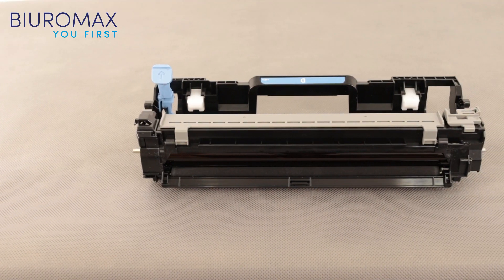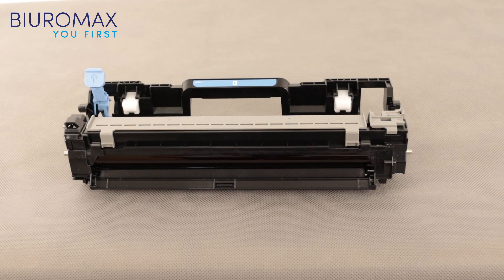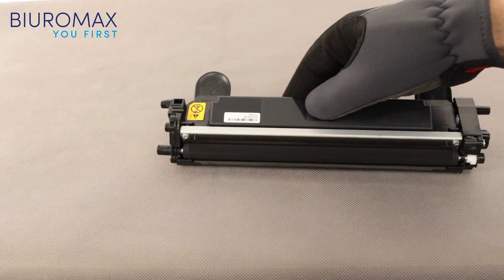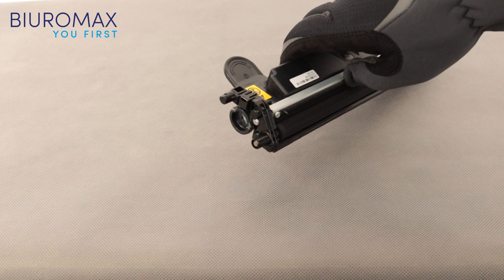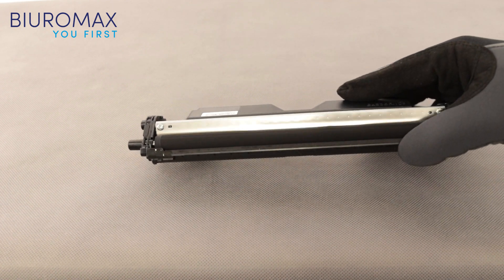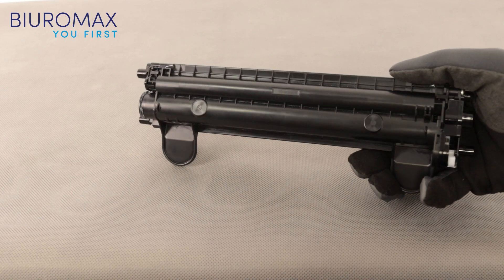The tested compatible toner has a neutral effect on the life of the drum unit. The back and front of the toner cartridge are clean. Toners do not dust and are safe to use. The magnetic brush aligns correctly and there are no voids on the magnetic roller. The lower part of the cartridge is clean, and the container does not lose its tightness despite regeneration.